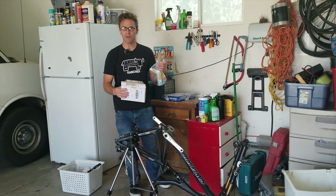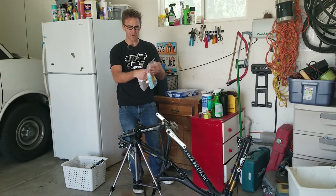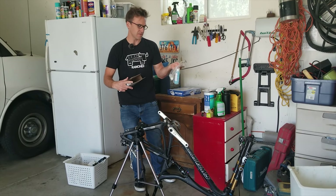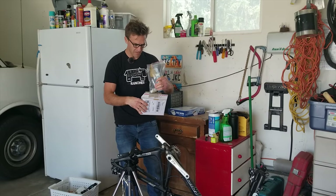A guy at the local shop, Mike over at Utah Mountain Biking, happened to have one of these kits. They're like 30 bucks on Amazon or eBay or something and he loaned it to me. Very nice of you Mike, thank you.